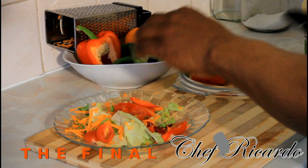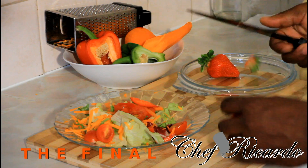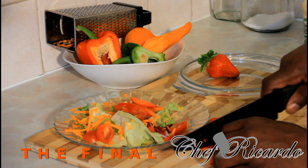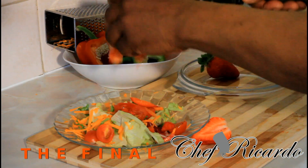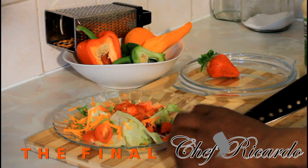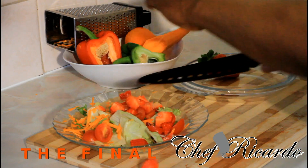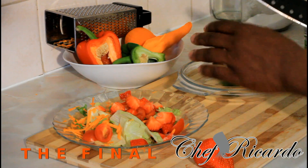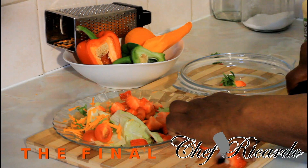I'm going to put the sweet pepper right inside of it just like this. Right here is the strawberry — basically it's a strawberry salad — on top of it like this guys. Make sure you wash off your strawberry first. Nice and lovely. Very simple salad.